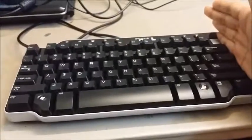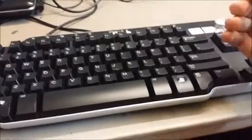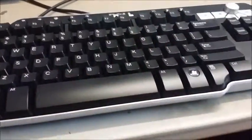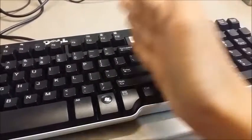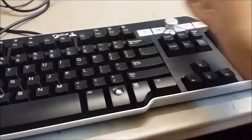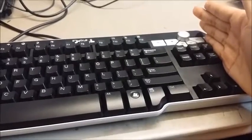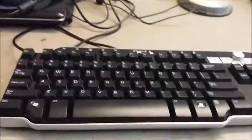For those of you that are really into the keyboarding hobby, you would call it a 10-keyless keyboard — that's basically just this part here, chopped off. There you go: 10-keyless.